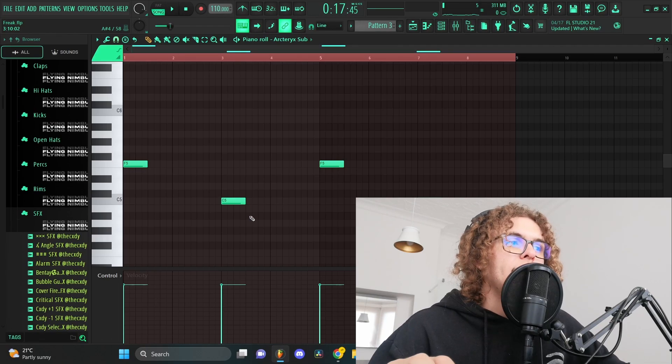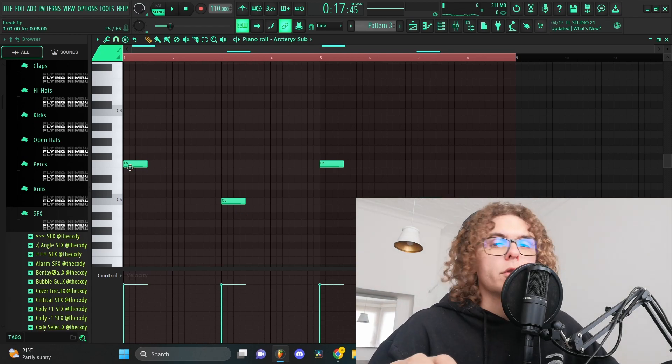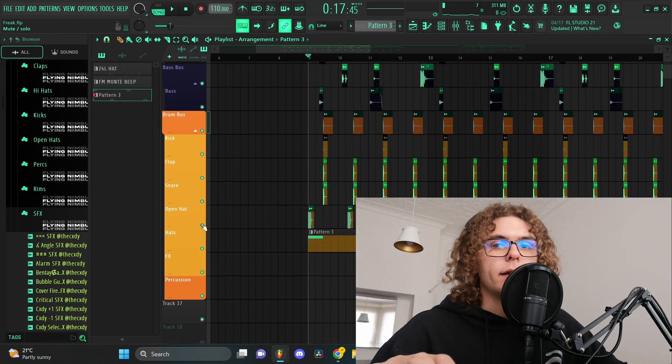Lastly, I added a really basic sub bass that only hits on the ones, and then I added a kick as well.